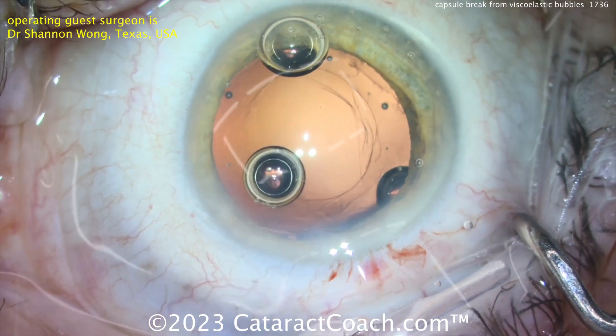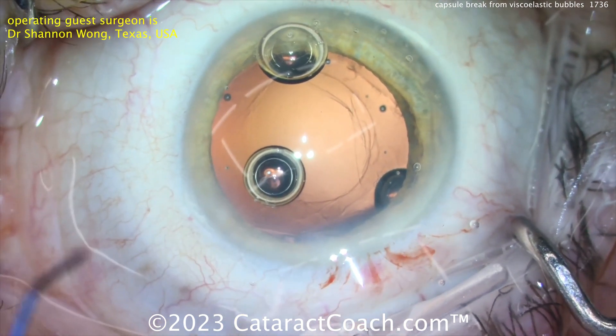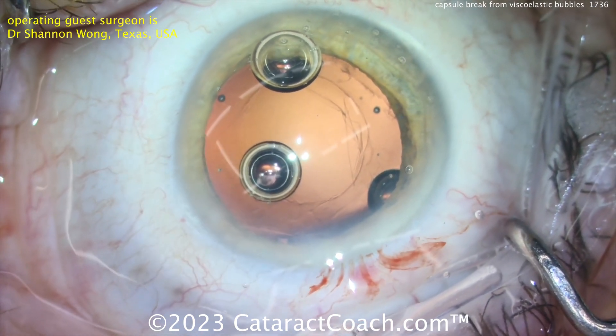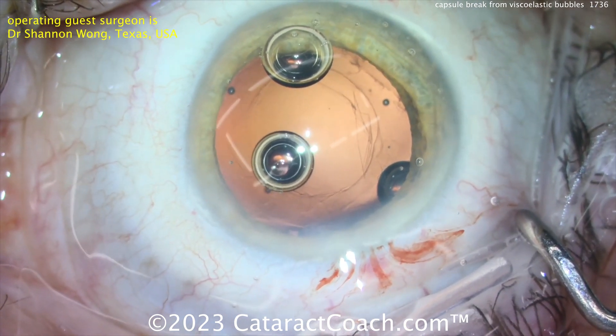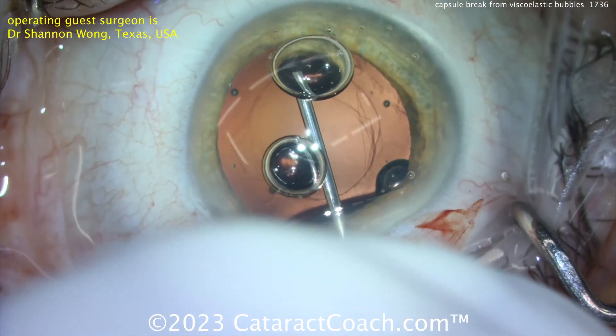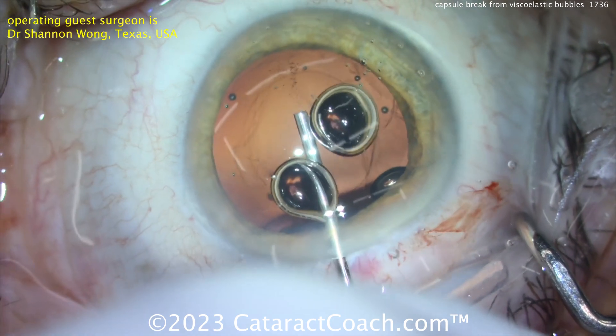That's a tough case, but the good news again is that there is no vitreous prolapse, and there is a tamponade from the viscoelastic that's gone into the eye. Hopefully the anterior hyaloid face is intact, and this patient is going to receive a three-piece lens. Getting more viscoelastic in can clear those bubbles out of the way.